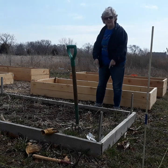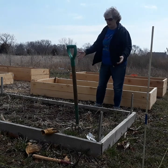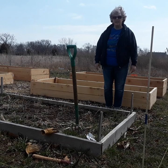Suzy here. I'm going to be working on this bed today. I want to get it all dug up, get this soil amendment put in, and then I'm planting peas.